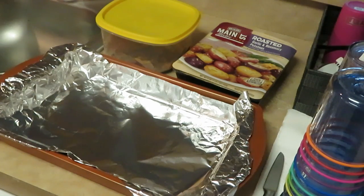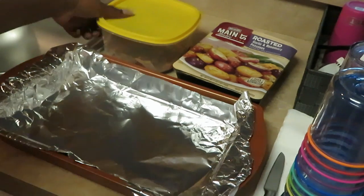Hey guys, it is Arika Misha and today is Sunday morning. I'm making steak and potatoes for dinner today, and let me show you how quick and easy we can do these steak and potatoes.